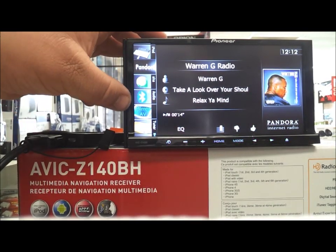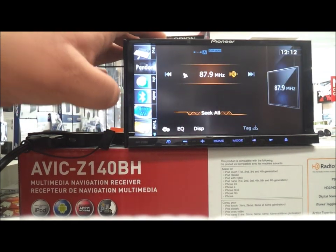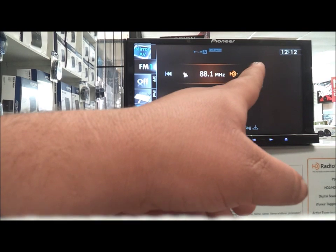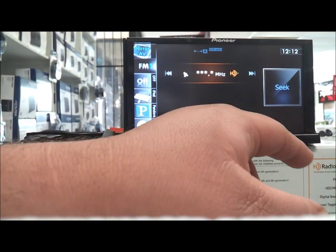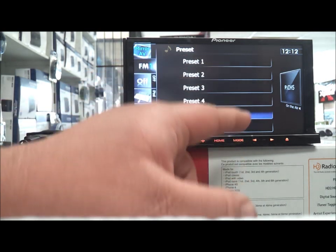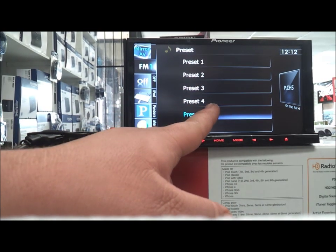Now we're going to go to the AM/FM. There's the AM/FM — I don't have an antenna hooked up, but it's HD Radio so it's supposed to sound super clear. You can do your presets: hold it down and it'll save the preset.